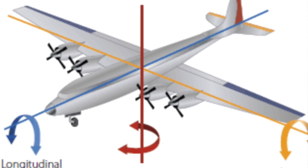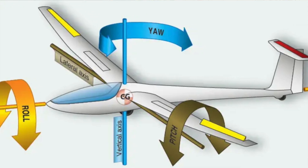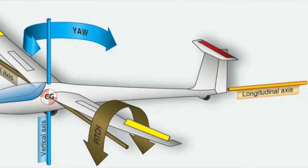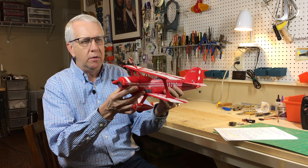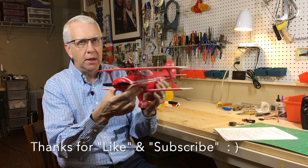AS3X stands for Artificial Stability in Three Axes. Every aircraft that flies, whether it's a light aircraft or an airliner, has three axes by which it flies. You have pitch, roll, and yaw. In the example of the Pitts, pitch would be up and down, roll would be back and forth, and yaw would be like this.